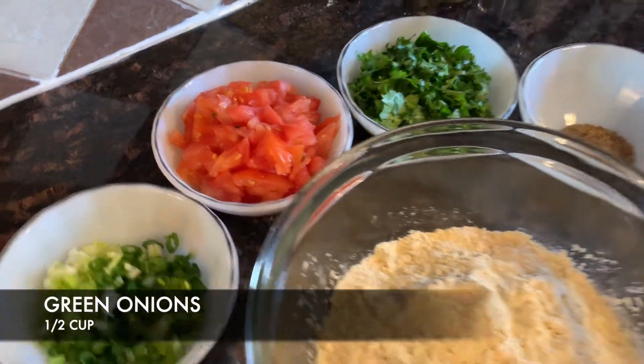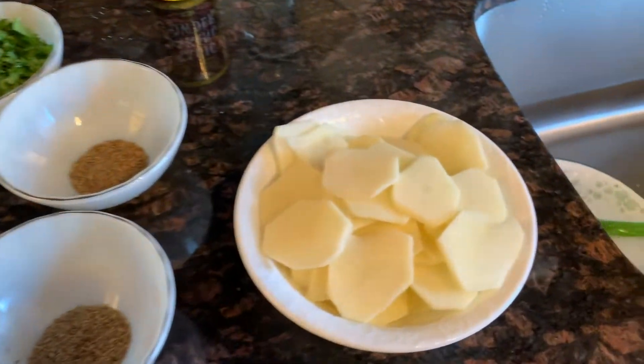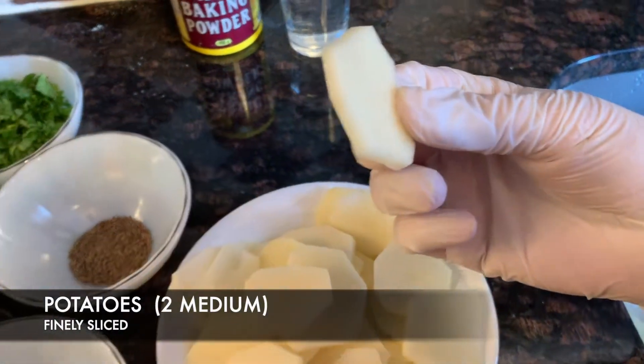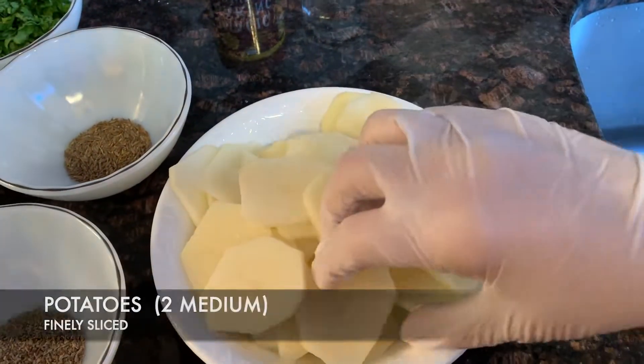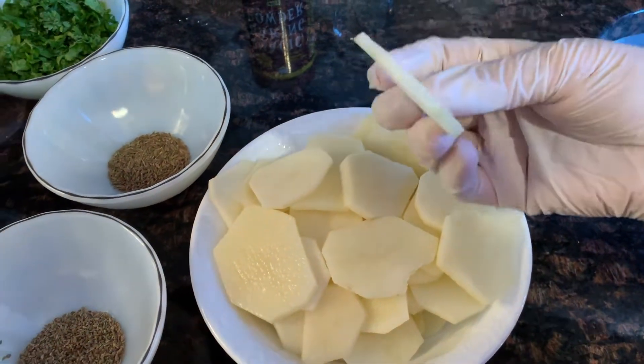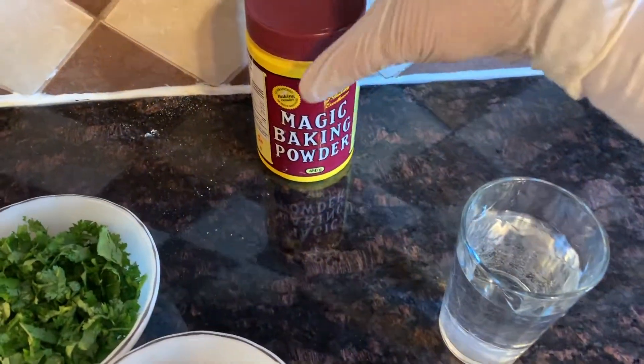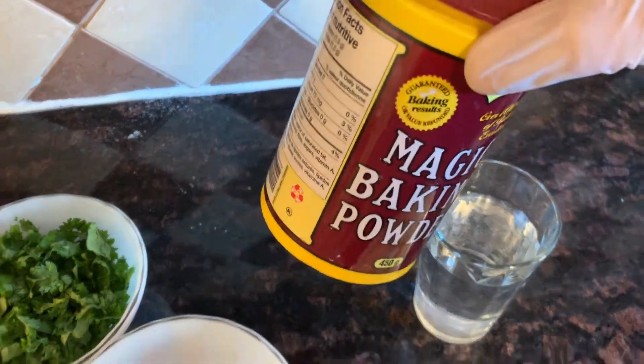We have green onions, 1½ cups. Next you need two potatoes peeled and finely sliced — your pakoras are going to take the shape of these potatoes. We also have some water and some baking powder.